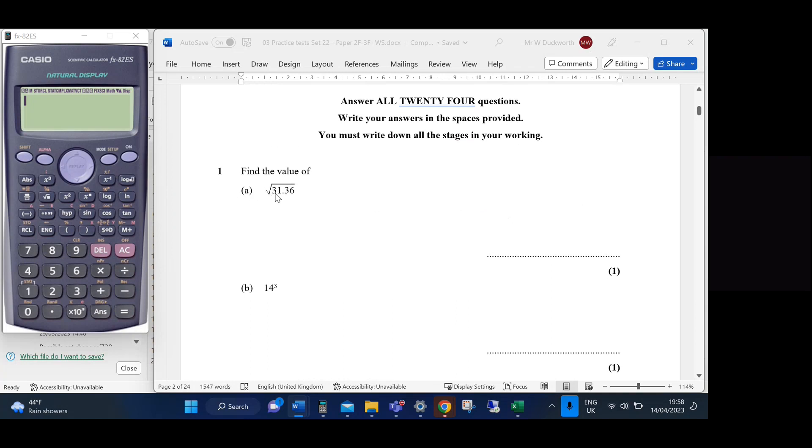Question 1: find the value of √31.36. I'm just going to type it into my calculator and press equals. It doesn't ask for a specific degree of accuracy, so I'll assume it has an exact value, which is 5.6. Question 2: 14 to the power of 3 gives me 2744.